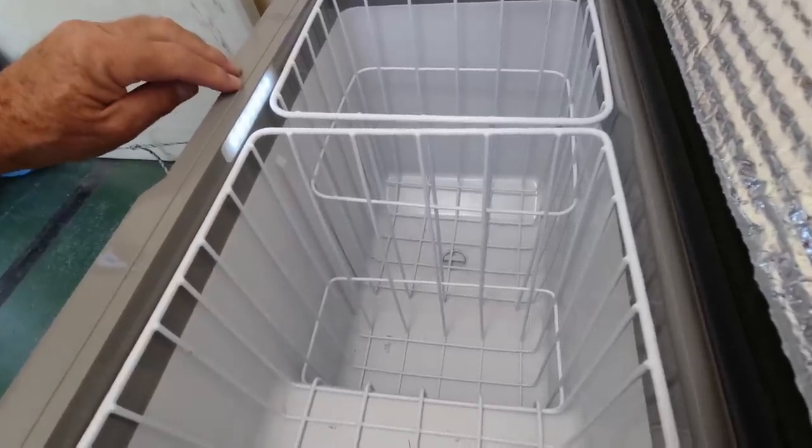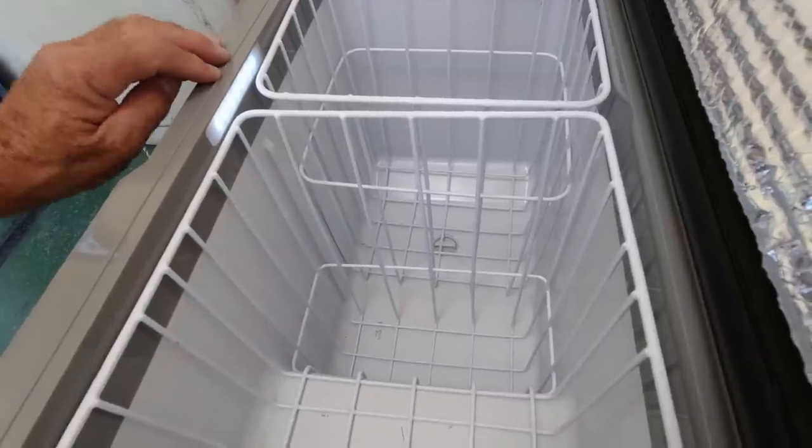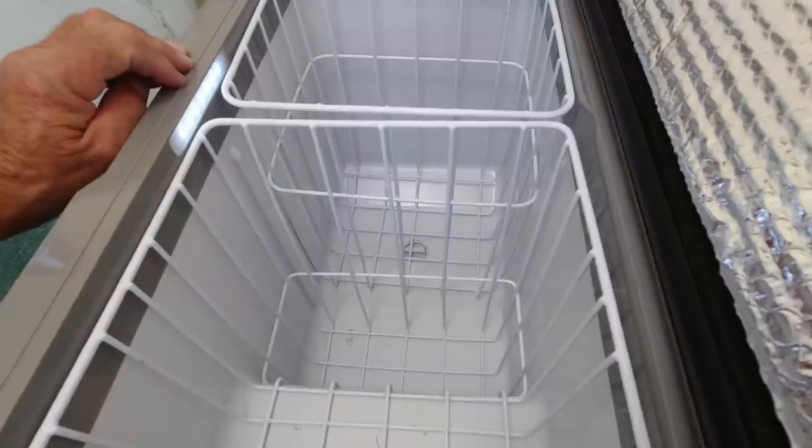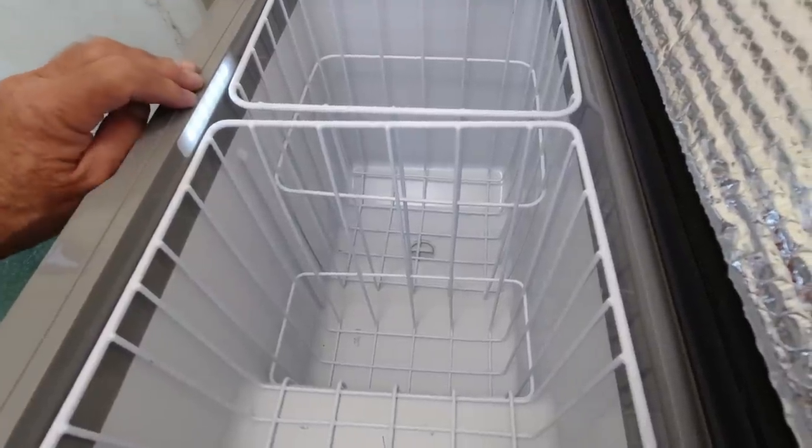It does have a nice little light inside. I didn't think this was going to be useful, but it is. You'd be surprised — if you're cooking dinner late at night or whatever, this little LED light in here is really handy.